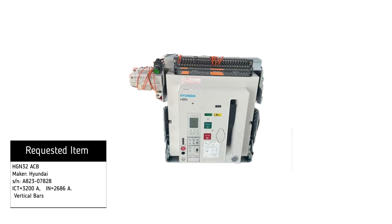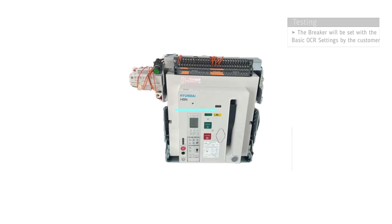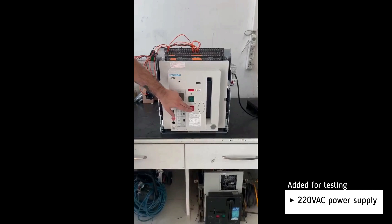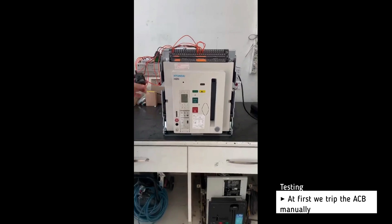Testing of Hyundai HGN32 air circuit breaker. The basic settings will be set by the customer. For testing we add a 110 volt AC power supply. At first we trip the breaker manually.